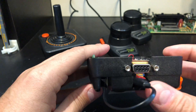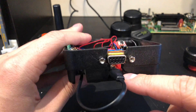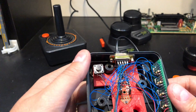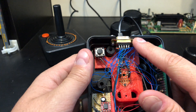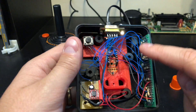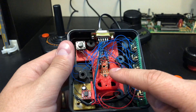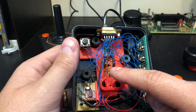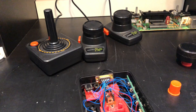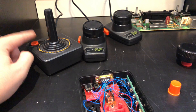I also had to cut a hole for the D-sub connector to attach a cable and the USB cable that powers the microcontroller. I used the Atari joystick controller for the enclosure of my project and shaved off some parts inside. Since the Atari provides 5 volts through the D-sub connector, I use that by splicing it to the USB cable to power the microcontroller, and its onboard regulator provides 3.3 volts for other logic.